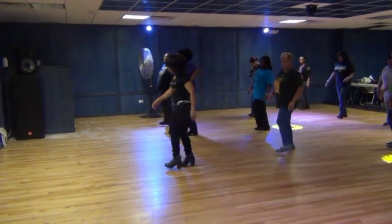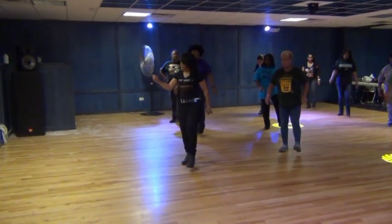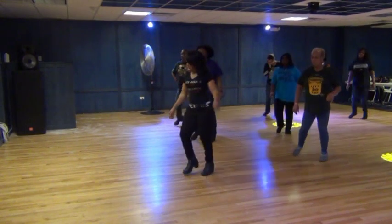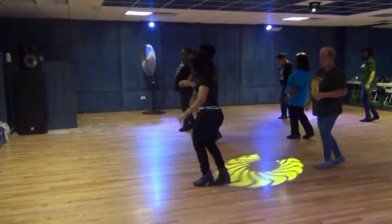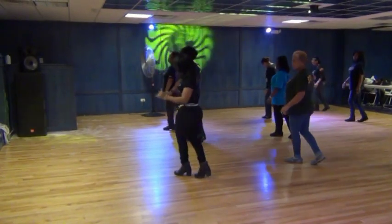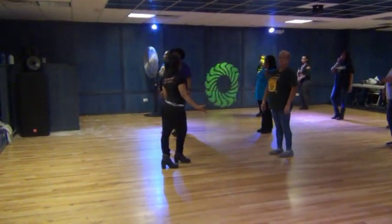Step, lift, right, left, twist, back, step, kick, and cross, and cross, out, in. Step, lift, left, right, twist, right, back, kick, and cross, and cross, out, in. Bam. Woo-hoo!